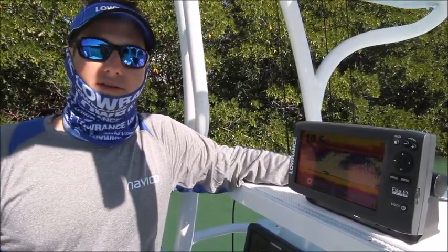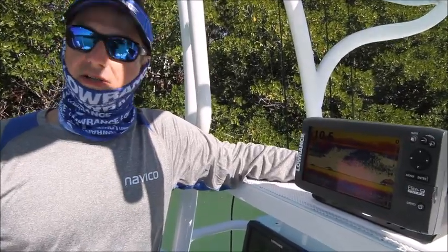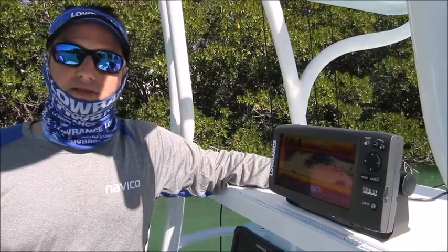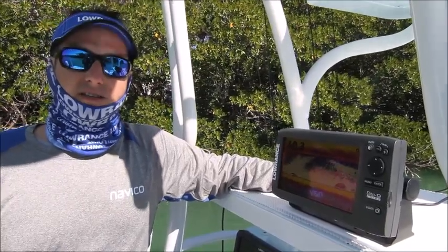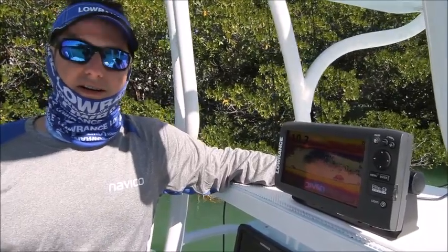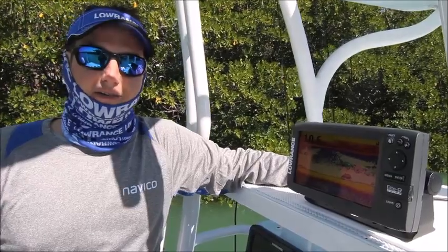It's a great retrofit. You don't have to go out and drill new holes or glue in a new transducer — you can use what you already have. This is the Elite Chirp range, but we've also got Chirp on our HDS Gen 3 series built in. And if you've got one of our Gen 2, you can use Sonar Hub. Hopefully this will help you find more fish and be able to tell exactly what's beneath your boat.